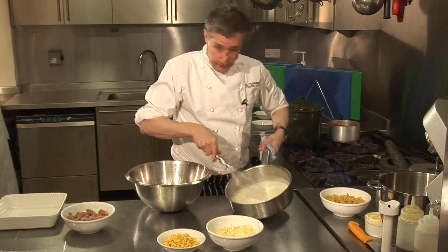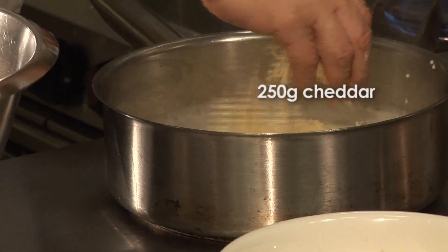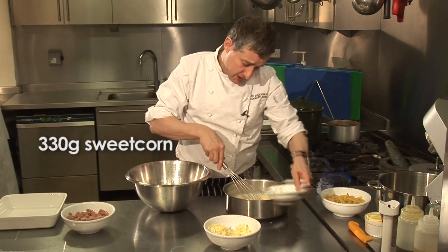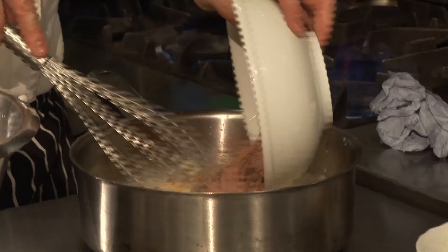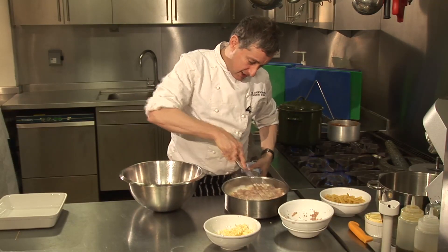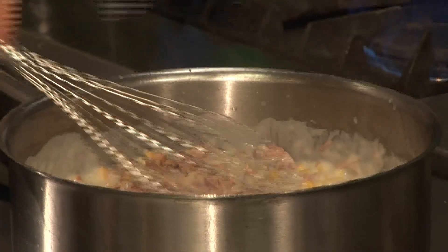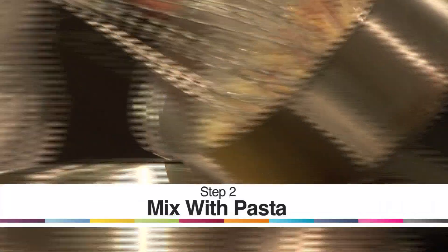Well, that sauce is now lovely and thick. So I'm going to add most of the cheese to that and just give it a good old whisk. Some sweet corn — as I said, store cupboard ingredients, that's what this cooking is. And some tinned tuna. Tinned tuna works so much better than fresh tuna for things like this and salad niçoise. And yet, just on its own on the grill, nothing quite like a nice piece of tuna.